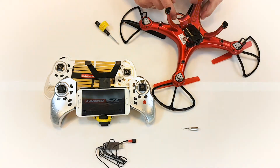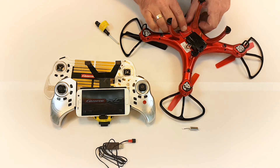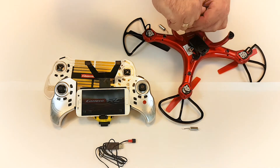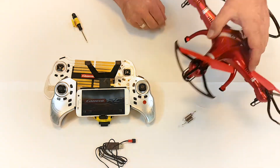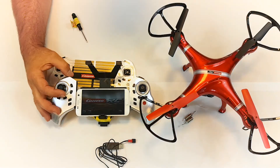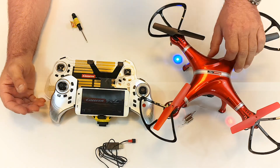To ensure the quadrocopter is working properly, reconnect the fully charged power pack and activate the remote control unit. Connect the remote control to the quadrocopter by raising and lowering the left-hand lever. The rotors are started by pressing the button in the bottom left corner of your remote control. We wish you an enjoyable flight.